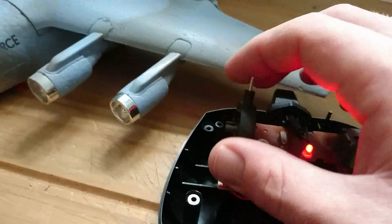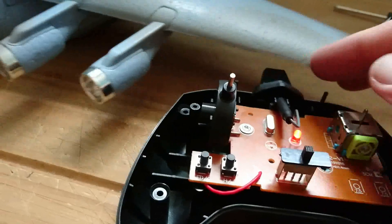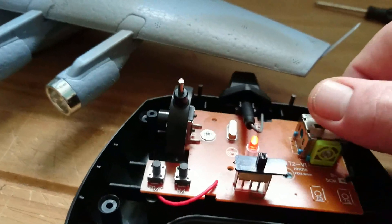Switch on. Bind. We have throttle — left, no problem. Right — no problem.